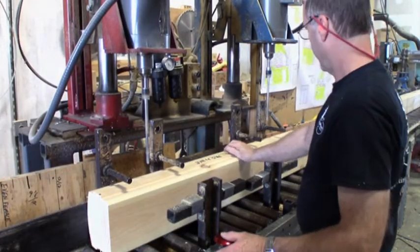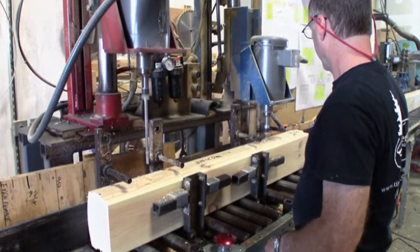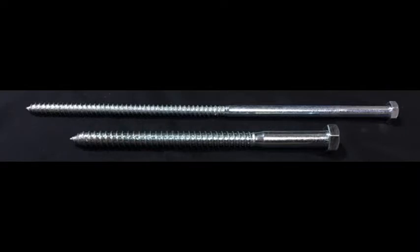By pre-drilling and countersinking for lag bolt placement, guesswork on the job site is eliminated. Holes are drilled approximately every 30 inches and are staggered so as not to interfere with the lags in the log course below. Here are some examples of the lag bolts provided in our materials package. The lag bolt size is contingent upon the size of the log.